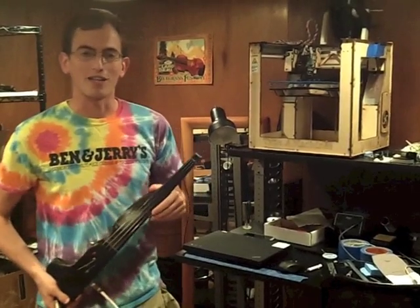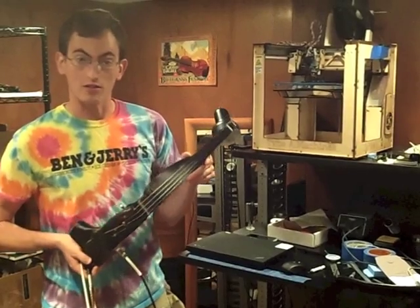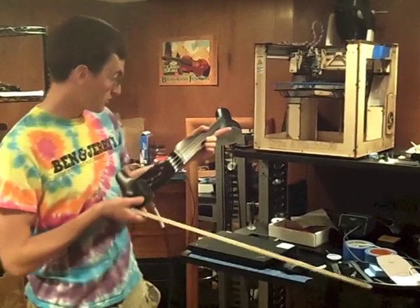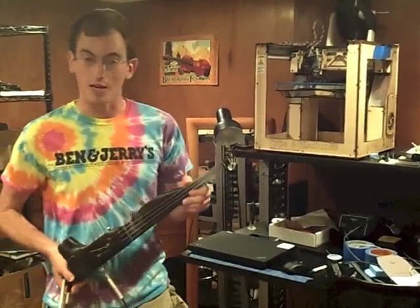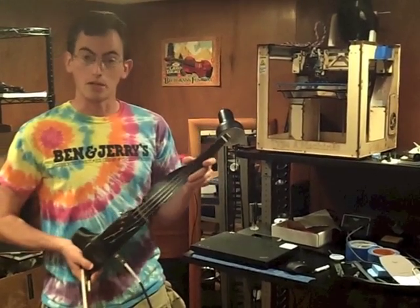Hi, I'm David Perry from OpenFab PDX here in Portland, Oregon, and I'm going to play for you an electric violin that's 3D printed. I printed it on this printer here. It's a Type A machine made in San Francisco. I'm going to play a classic fiddle tune called Bill Cheatham.